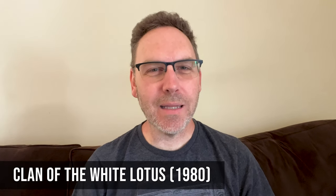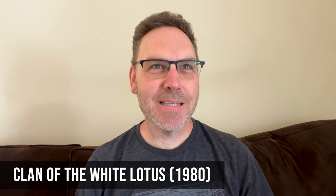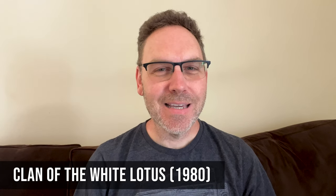Hey, what's going on CoinAppTV subscribers? Robert Welkner here and in this video I want to do a review of another Shaw Brothers classic. This time it's called Clan of the White Lotus, also known as Fist of the White Lotus. This is from 1980. I have the Blu-ray here from 88 Films.